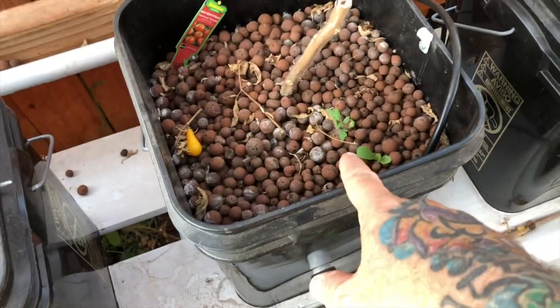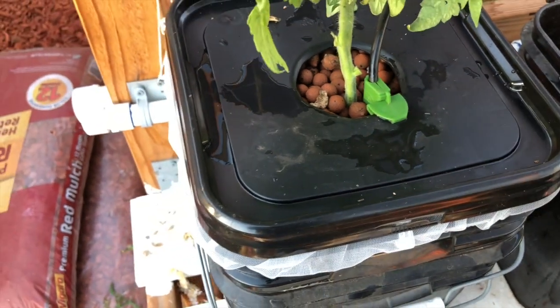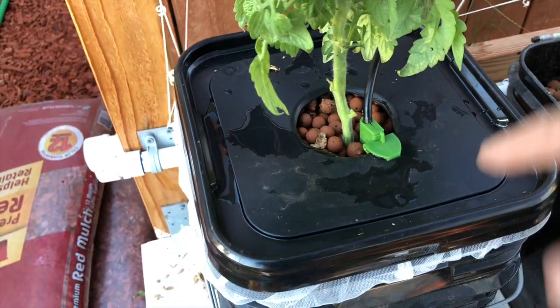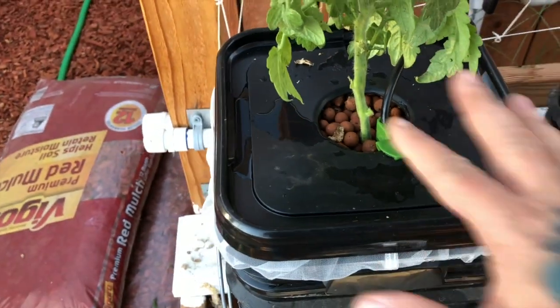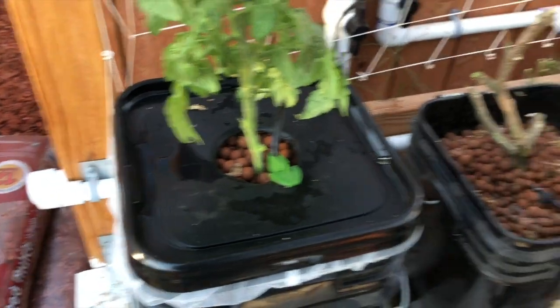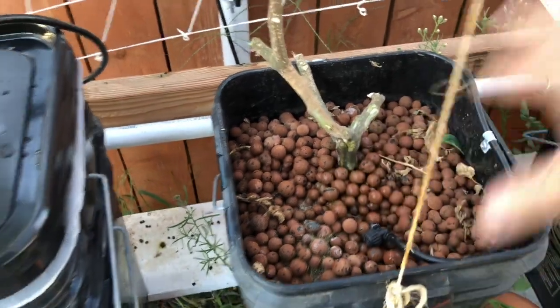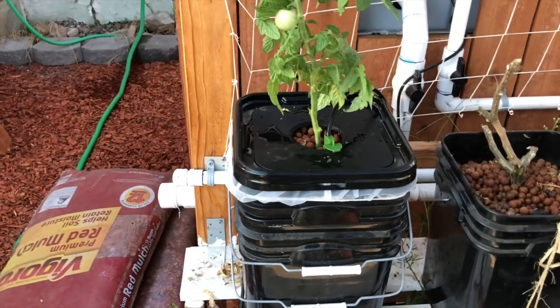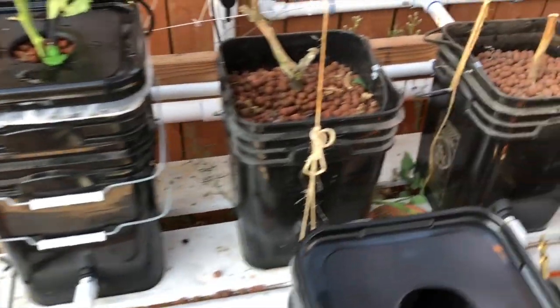Weed seeds do fall in there — that one growing is probably a tomato. This lid will help prevent that. I'm using one of my clamps to keep the water line in there, and when the bucket is covered like this there'll be less evaporation. I like keeping the little bacteria in there happy until I'm ready to ditch the bucket. So that's my solution for hopefully not clogging the drain line — we'll see what happens.